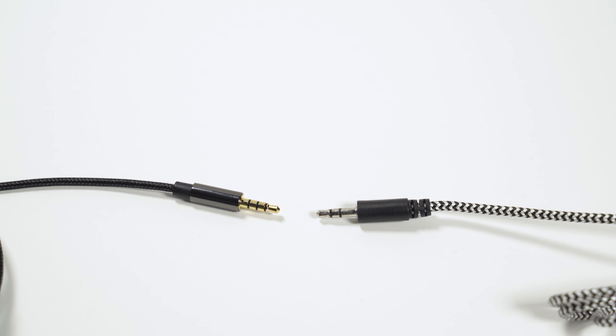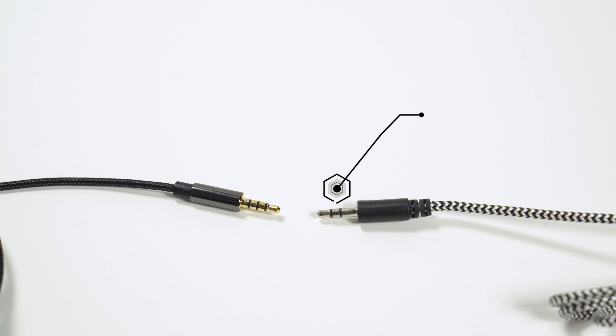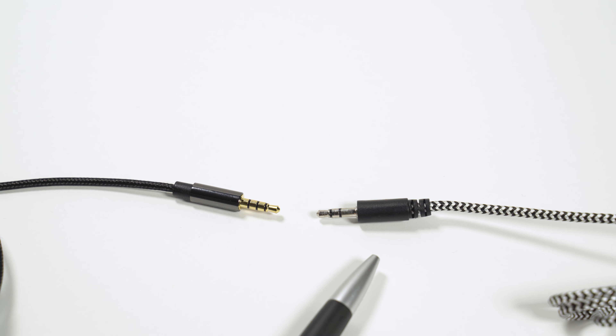The next thing we need to talk about is the two types of connectors you'll come across. If you look at these cables, one has three rings — three little black stripes — and this is known as TRRS. The other one has two stripes and is known as TRS. I'm not going to keep repeating TRRS and TRS as it just makes it more confusing — I'll just call them three-stripe and two-stripe.